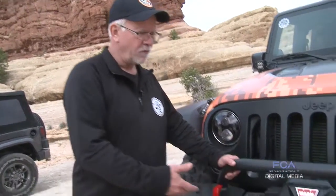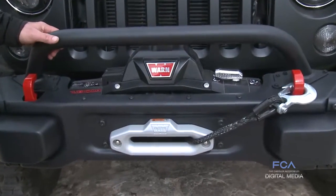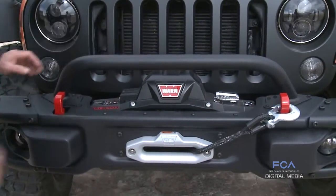If you're buying a Wrangler Hard Rock Edition, you get this steel front bumper that is winch capable. But if you've got a Sport and you'd like to upgrade to that Wrangler Hard Rock Edition front bumper, we sell it as a complete kit, as a complete assembly.